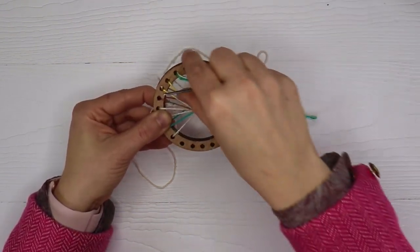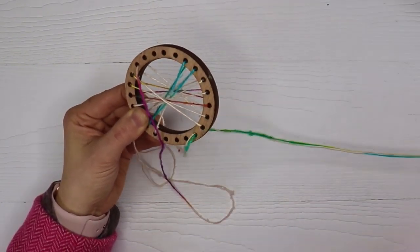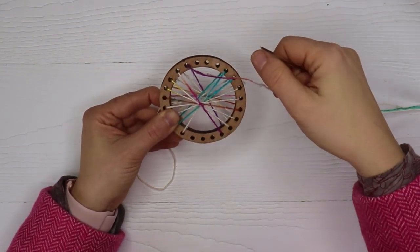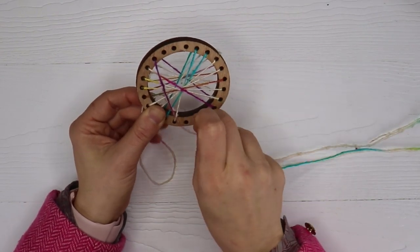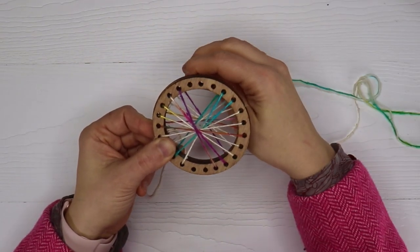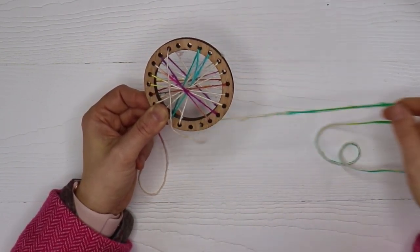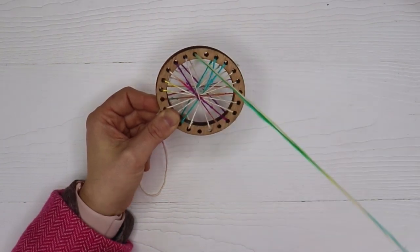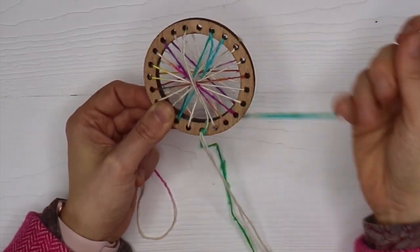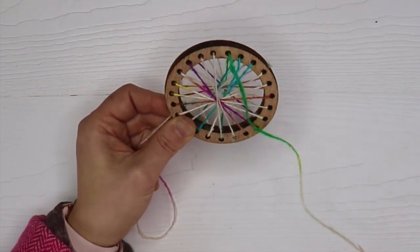This process gets easier because the yarn becomes shorter and you've repeated this pattern a few times. You start to get some muscle memory and you can just start to go with the flow and get into a rhythm. And as you're working, you can even start to set an intention for yourself. For me, what I'm working on is my communication.